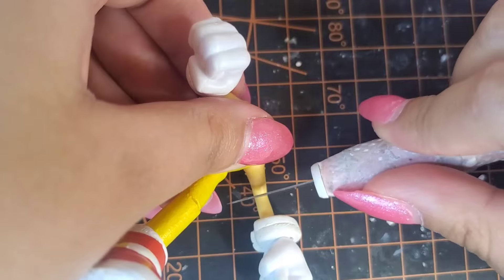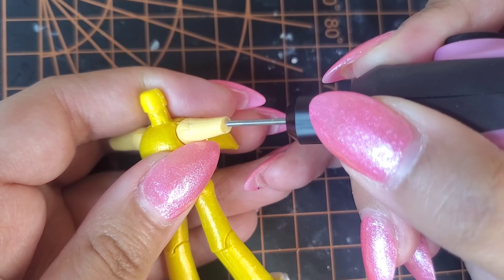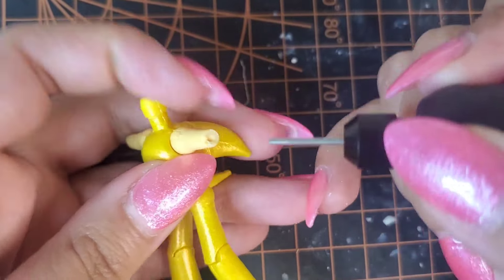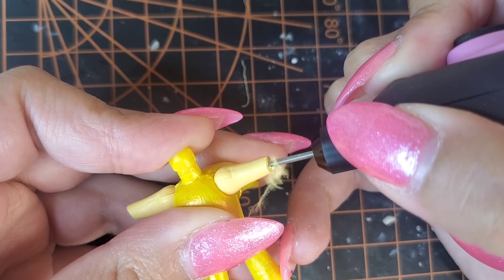I wanted to try something new with this custom — adding elbow joints. I got this idea from a YouTuber who usually does this to most of his figures, and I thought it was a really cool and smart idea. Links will be in the description. I've never done this before, so I got the drill and I'm just going to wing it — bear with me.